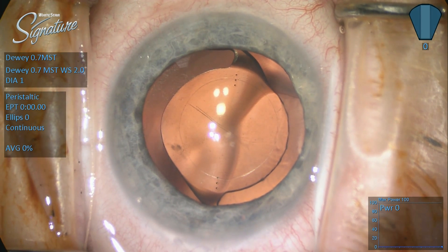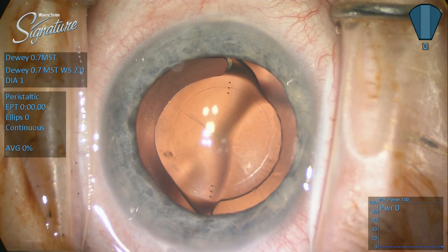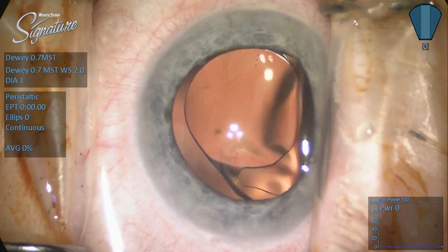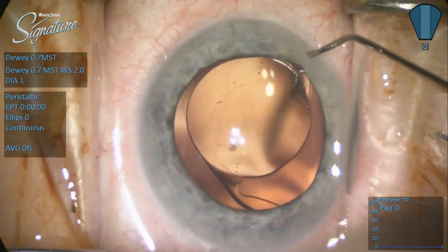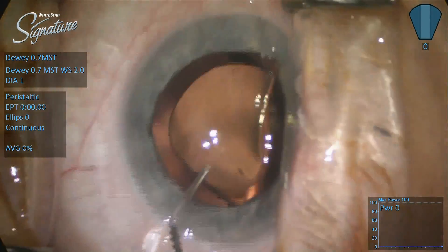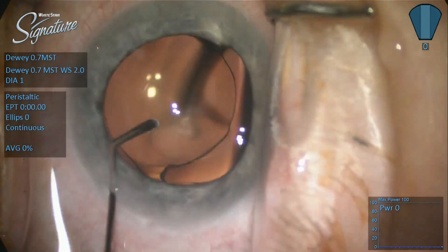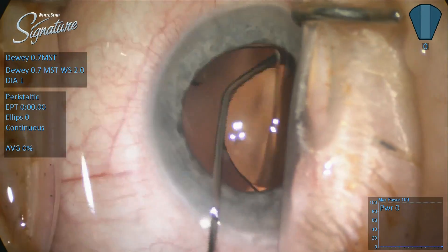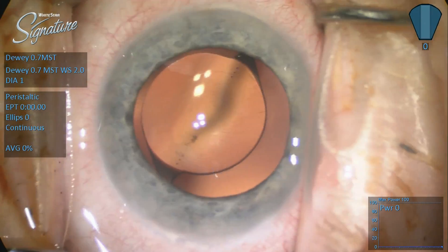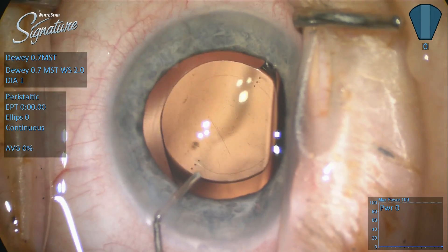Here we've already put viscoelastic into the anterior chamber. We've reopened the side port incisions both towards the 7:30 position, as you see there, and towards the 1:30 position, as you see up here. I normally rotate the lens using only BSS on a 5cc syringe — the purpose there is to not put viscoelastic into the anterior segment because we want to improve the adhesion of the lens to the capsule and we don't want to cause a pressure spike. But in this case, we had slightly different plans.